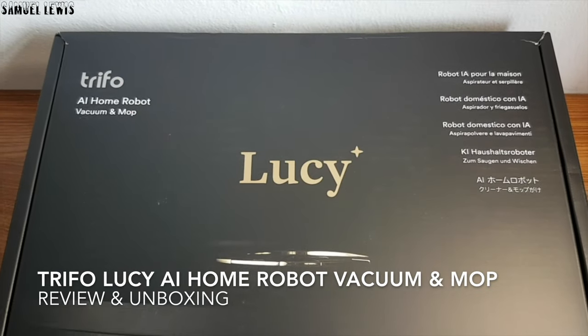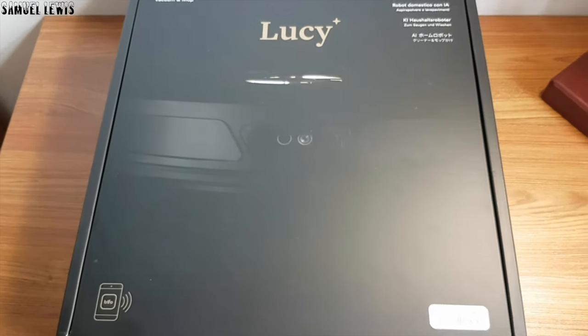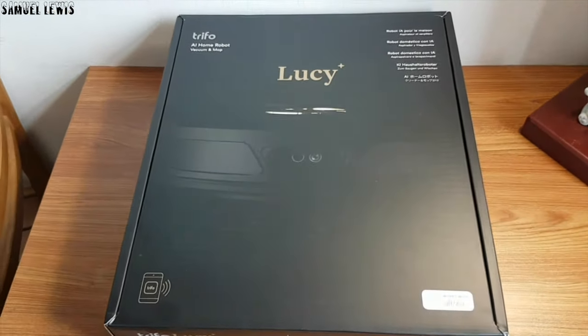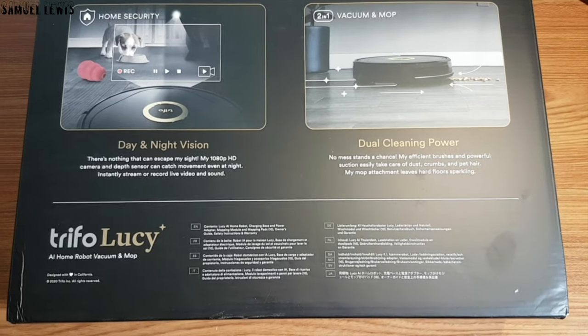Hi guys. Today we will be checking out the Trifo Lucy AI Home Robot Vacuum and Mop, with dual functions for vacuuming and mopping. I hope it's able to solve my household challenges of maintaining clean floors all day long.